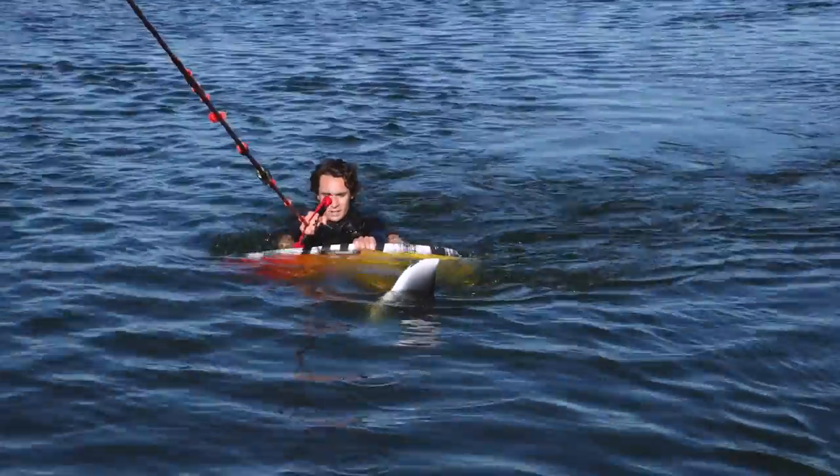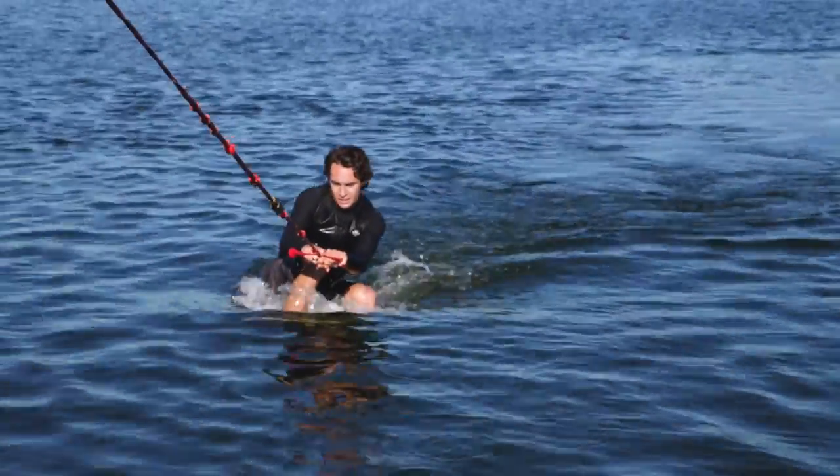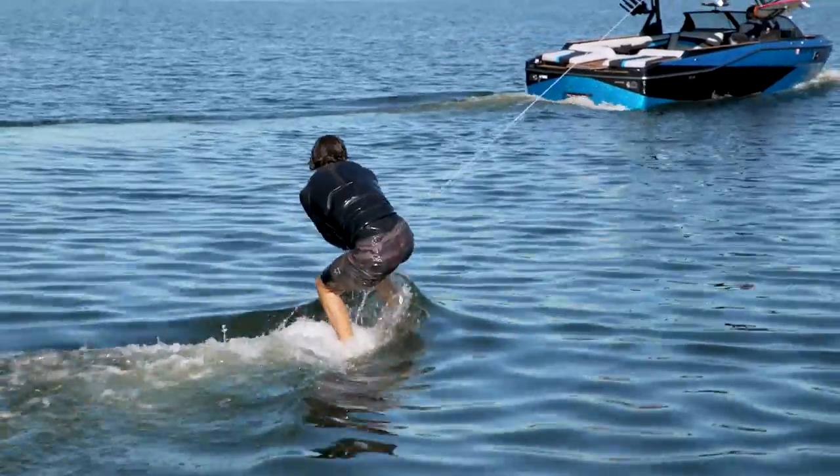Getting up: start with your back foot just a little in front of the mast. Hold the board onto your feet with your back hand while your front hand holds the handle. As you get up, keep your weight shifted towards the front of the board to keep the board on the water.